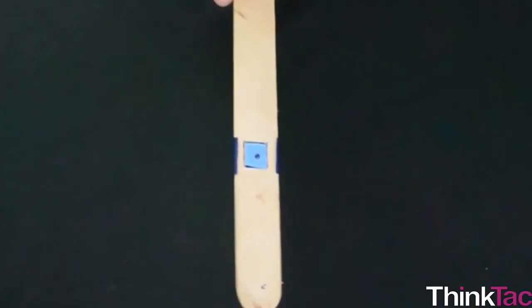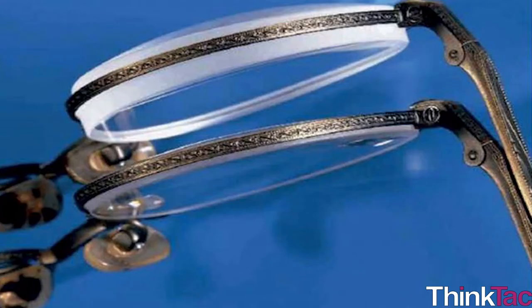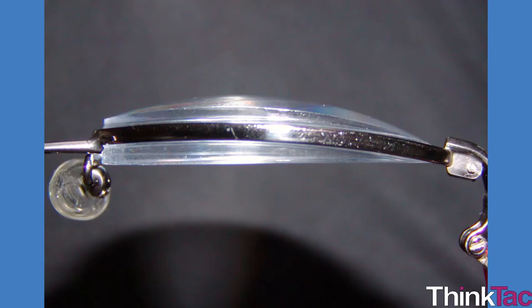Coming back to a rather more rudimentary simple glass bead microscope — have you ever tried touching and feeling the lens of your grandparents' spectacles? Do you find that it is thicker in the center and thinner towards the edges? Such lenses are called convex lenses. These convex lenses help us to see small things bigger. The extent to which the lens makes the object look bigger is called magnification. Those who have more difficulty in seeing wear thicker glasses.